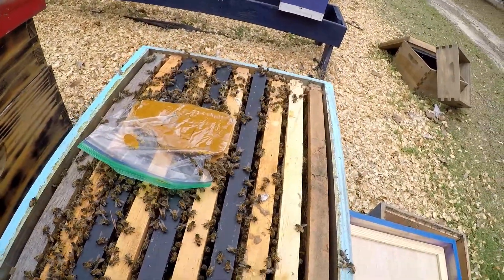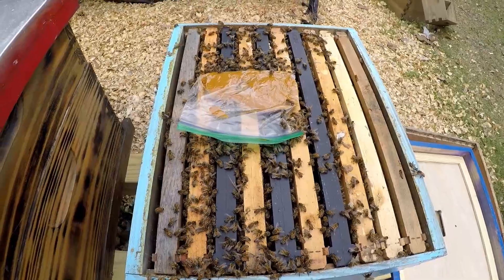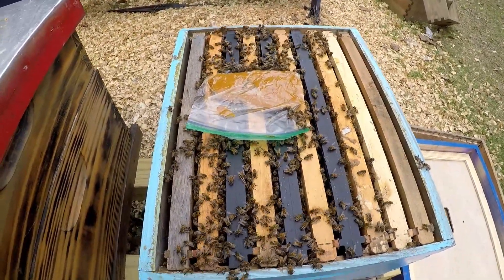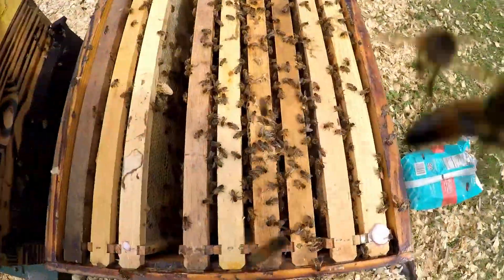We'll let them go to work and continue to follow it to see how it does with the beetles. That's really it for this colony right now — we'll keep tracking it, and as I find hives with beetles in them I'll pop more patties on and see how it goes.